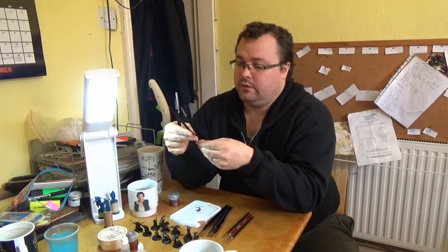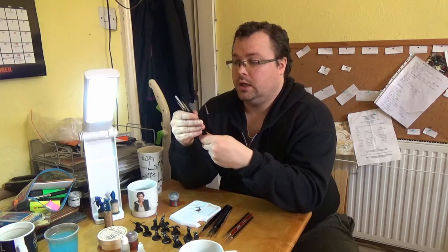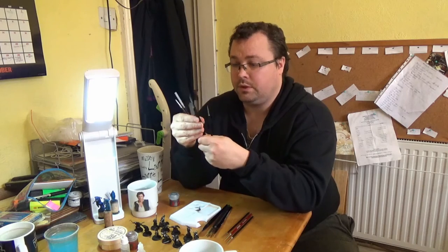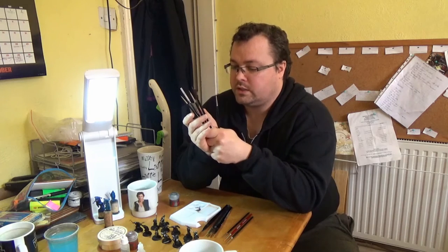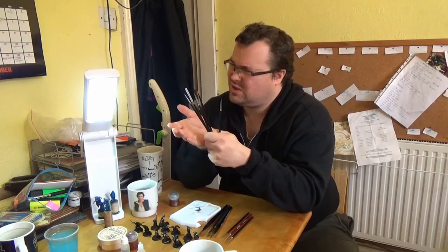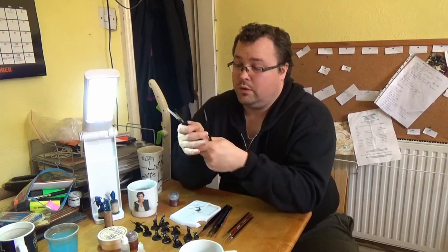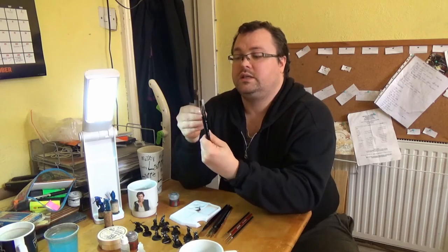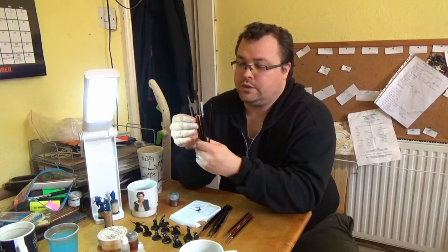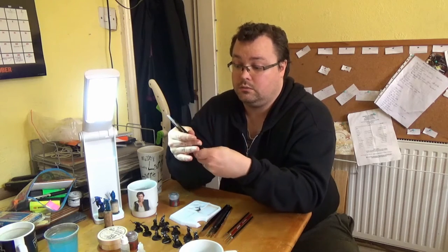After that we have the Citadel Artificer - a steep price but a very very good brush, not quite as good as the Winsor & Newtons but reasonable for what it does. From Games Workshop it's around 12 pounds, but local stores often give 20% off so it's quite worth it. And another Element Games fine detail brush, which is a stubbed version - short bristles instead of long - very good for getting into the nooks and crannies of models.